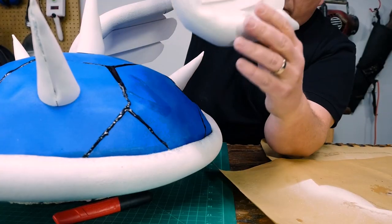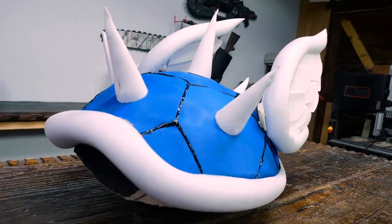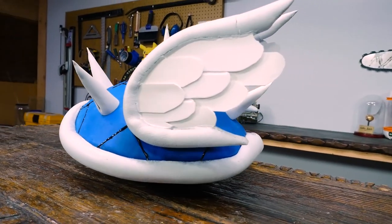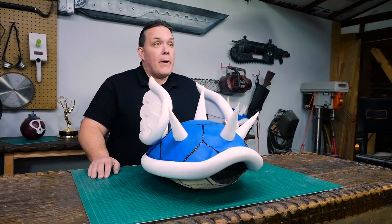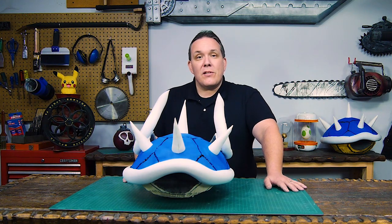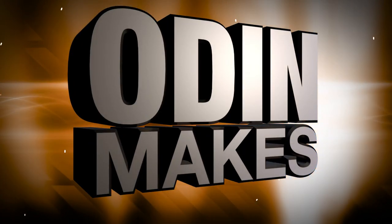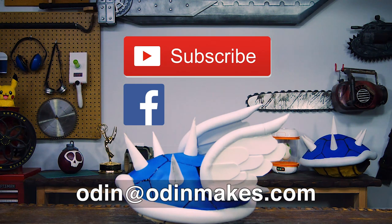Nearly all the materials I used to build this came from Home Depot — I'll put a list in the description below. This is a blue shell, but you can also make a red shell or a green shell. If you modify some of my ideas and make them a little bigger, you can make your own Teenage Mutant Ninja Turtle shell and wear it. And remember, there are many different ways you can go about making something, but this is how Odin Makes. If you like the video or have ideas for something for me to make, please leave them in the comments below. And if you make any of these projects, you can send me a picture at odin@odinmakes.com.